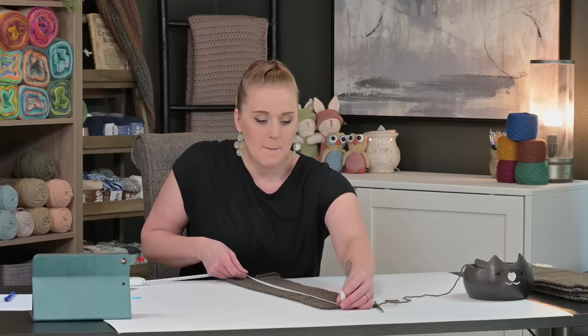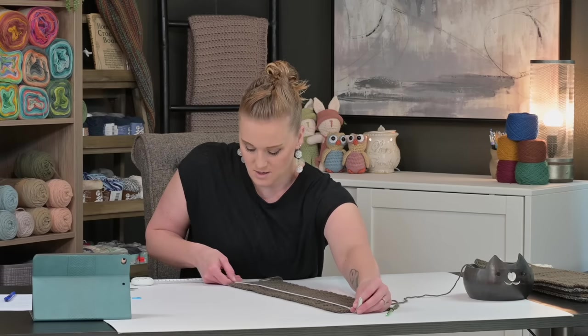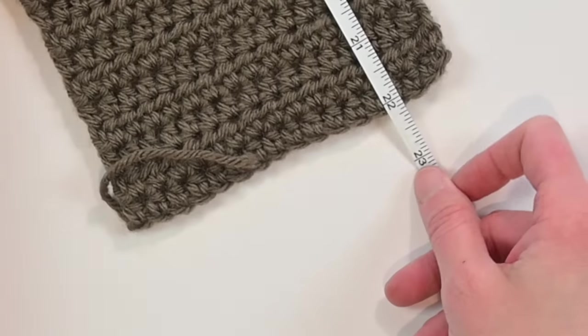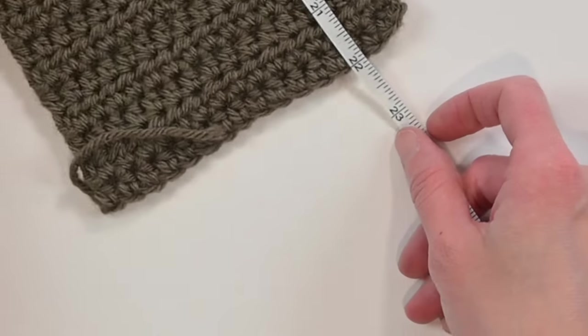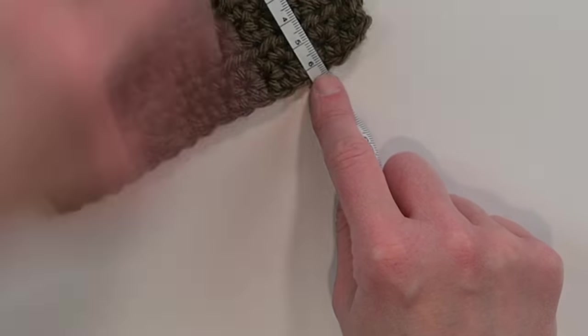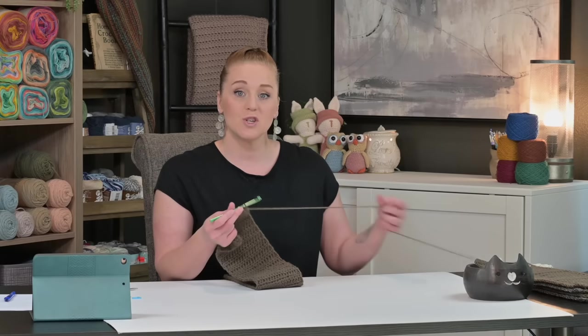Checking my measurement — right at 22 inches, flip that over, right at 56 centimeters. I'm good to stop. Next I'm going to make a single crochet border around the entire panel, which makes it easier to join all the panels together.